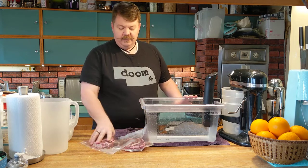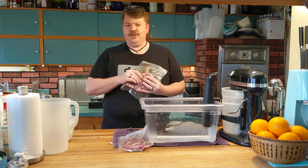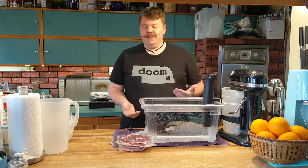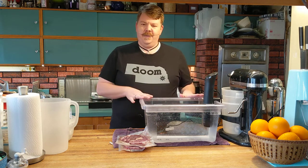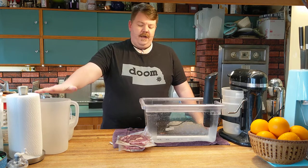So what we've got here are the steaks that we vacuum packed a couple days ago. They've had a wonderful chance for all the salt to penetrate all the way to the middle of the meat, so it's going to be perfectly seasoned all the way through. I had them sitting out on the counter for a little bit — they don't have to be room temperature, but pull them out of the fridge before you're actually going to throw them in.